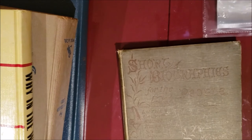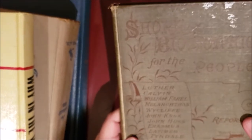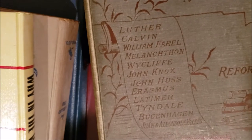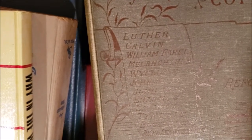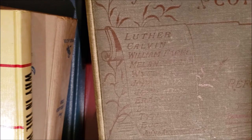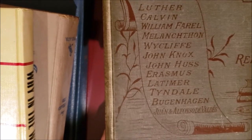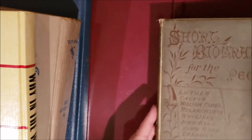Now on to the books. This one is called 'Short Biographies for the People' — it's about religious figures: Luther, Calvin, Wycliffe, John Knox, and Tyndale. I just thought it looked interesting. It says Thomas Cleland and the preface is dated 1889. It was published in London by the Religious Tract Society.